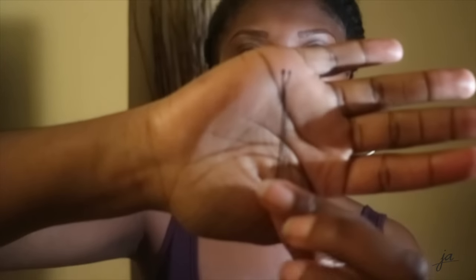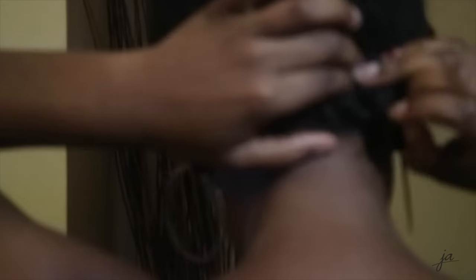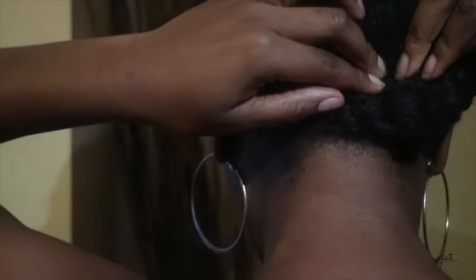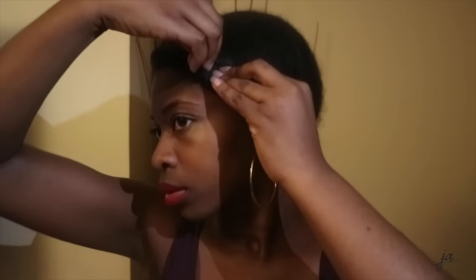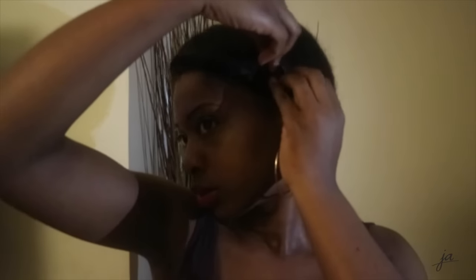Now that we are done twisting both sides, it's time to get the pin and pin both ends. I'm just adding extra pins because I like those twists closer to my face — it's just to give it a little push towards my forehead.